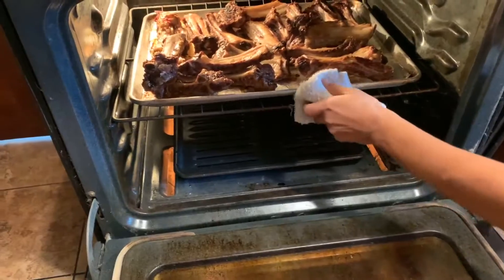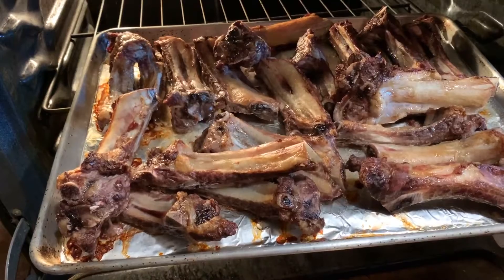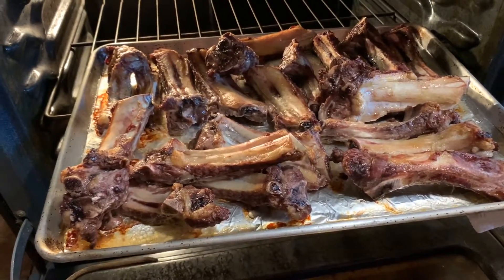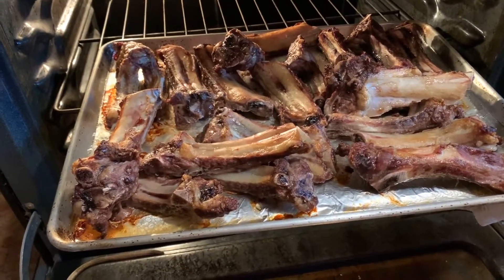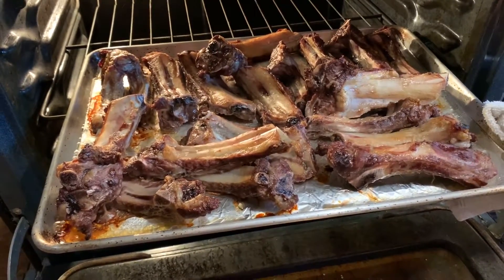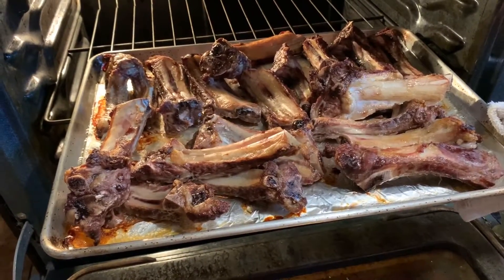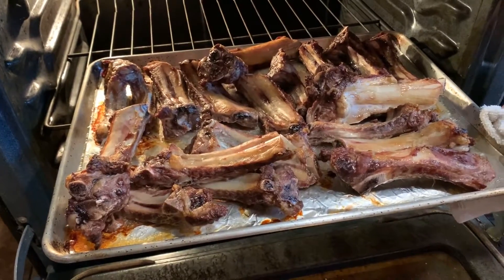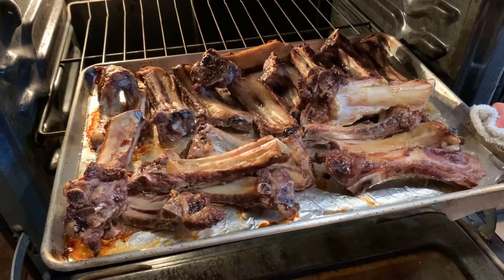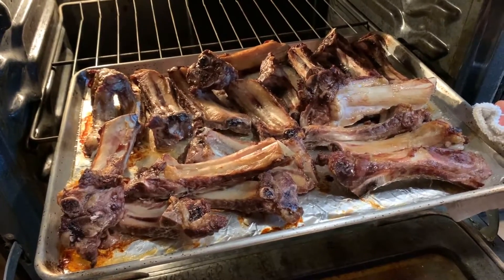After 30 minutes, our bones are definitely getting some color. You can see it is rendering some fat — just be very careful with that fat. They can go a little bit longer just to get a little bit more of that caramel color, and I'll rotate them so that all sides get nice and even. The nice thing about these ribs is that we're actually going to use the meat once the stock is finished to make a nice little dish. So for another 15 to 20 minutes, and then we'll be on our way to making our brown beef stock.